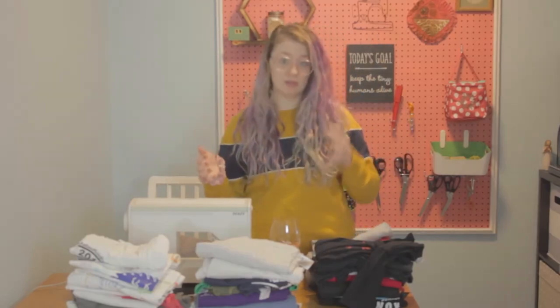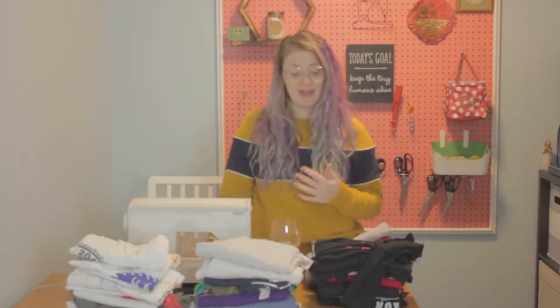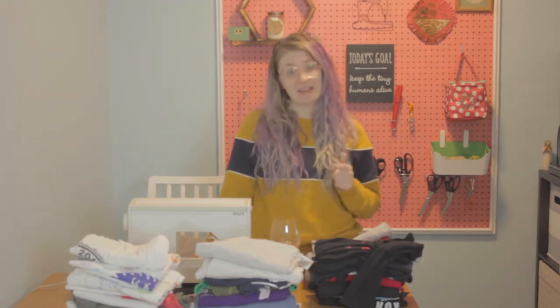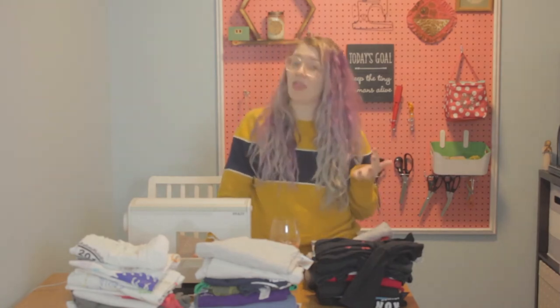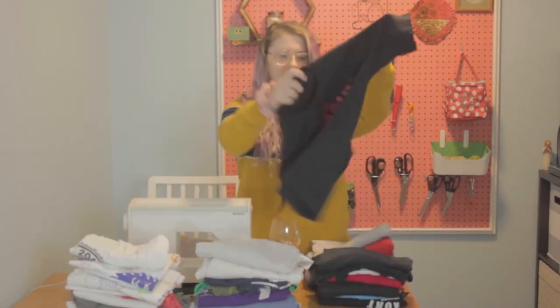I decided that I wanted to do five by four t-shirt quilts. Each one of our squares is going to end up being 12 inches by 12 inches. So by doing five by four, I'm going to end up with a quilt that's five feet by four feet. After you figure out either how big you want it or how many t-shirts you have, the next step is to fill in the gaps. I have 37 t-shirts.